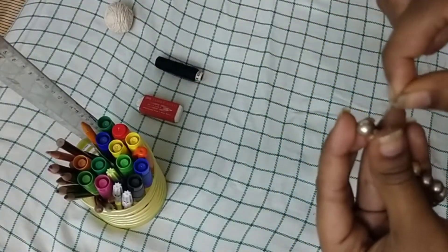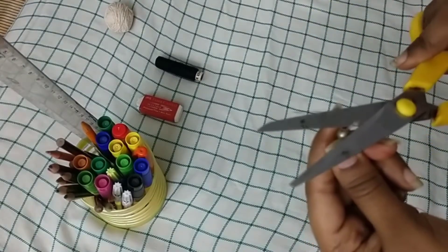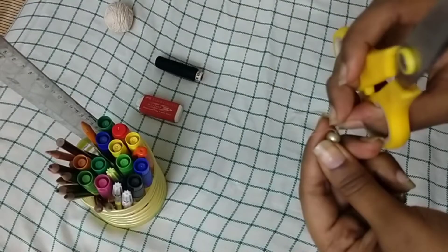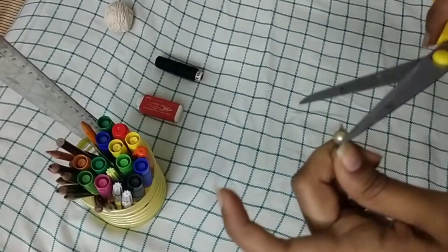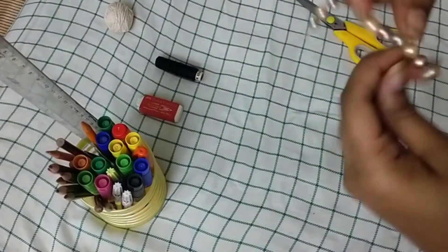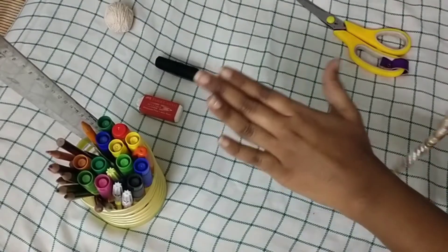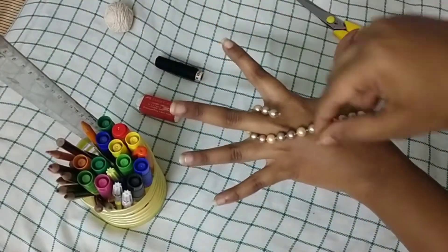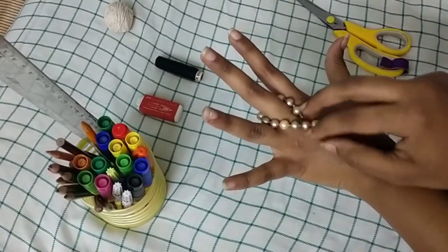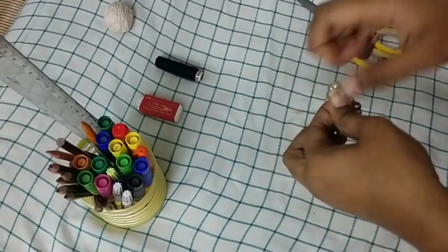I'm going to tie the white thread around the end of the bead necklace so that it is neat, then cut off the excess — this will give the perfect look. Now you can see the white thread is tied at the end. I'm going to tie this around my hand to check the measurement, putting it around my middle finger. You can even do it on your side finger — you can choose which finger you want.